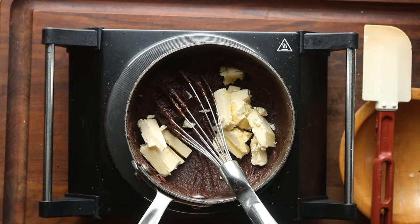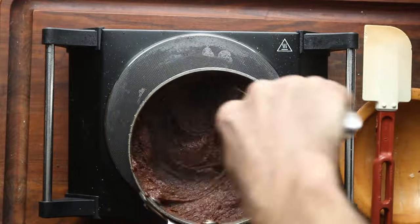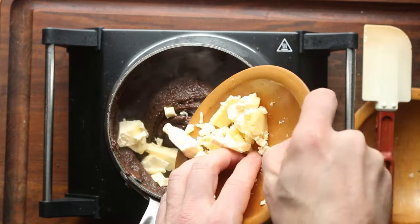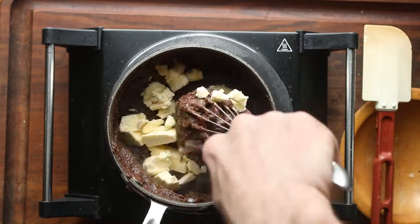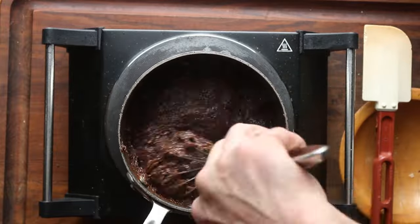Now, this cake is very lean. That's why I call it a torte, so we need to get some fat in there. We're going to beat in a little bit of butter by hand. You could also do this in the stand mixer — just make sure that butter is thoroughly incorporated.